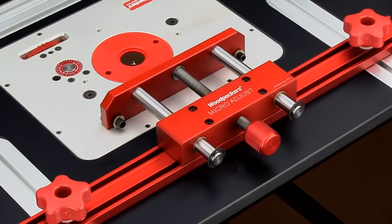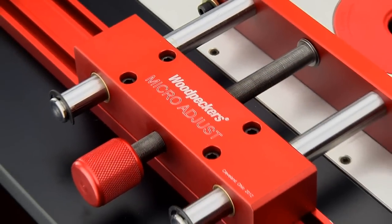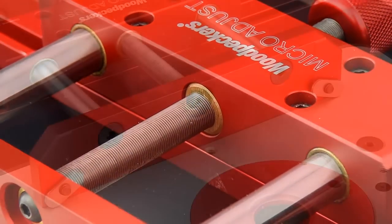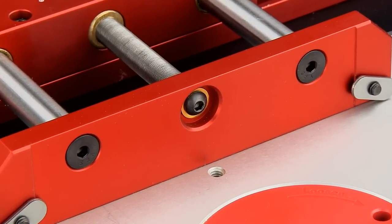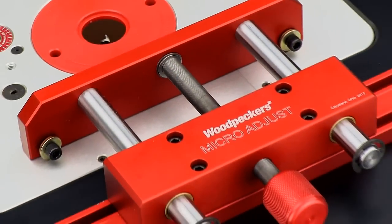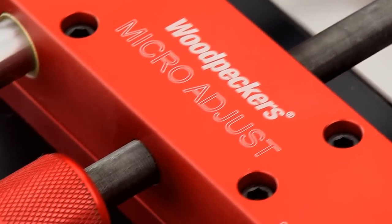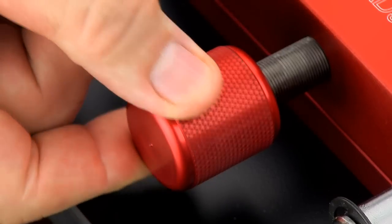The Micro-Adjust is one heavy-duty precision tool. Starting with the main block, which is a solid block of billet aluminum with bronze bearings. Your fence attaches to a half-inch thick fence mounting plate, which is connected to two ground and polished steel posts, as well as a 32-pitch threaded rod connected to an easy-to-grip knurled knob.